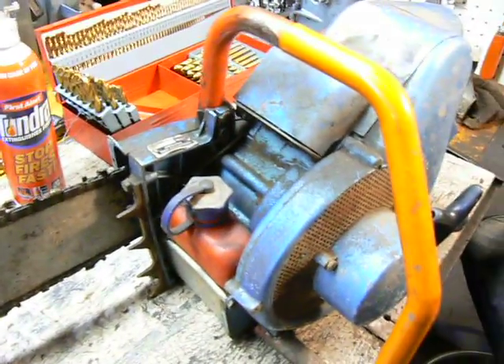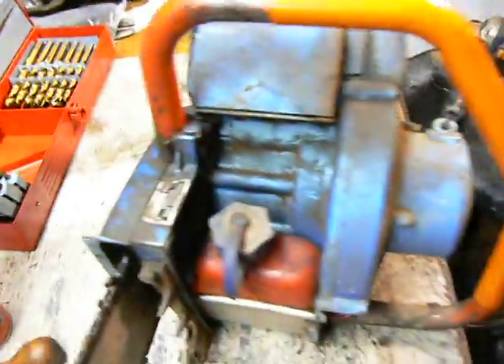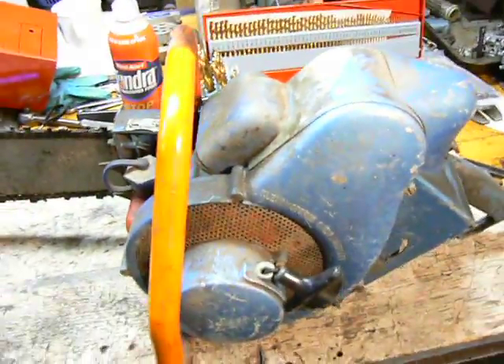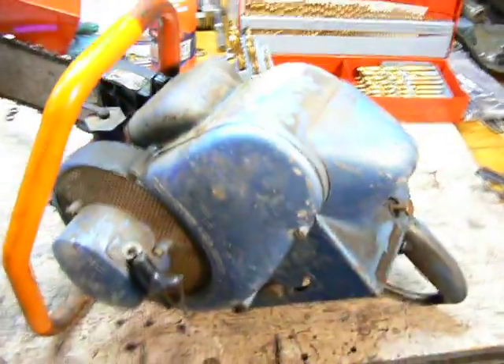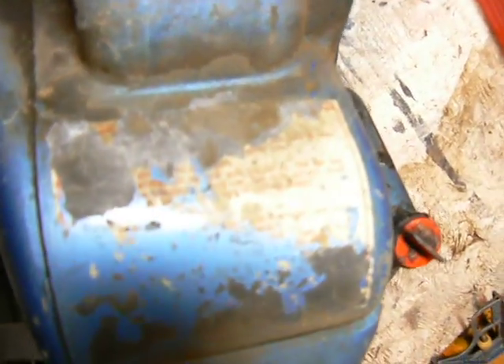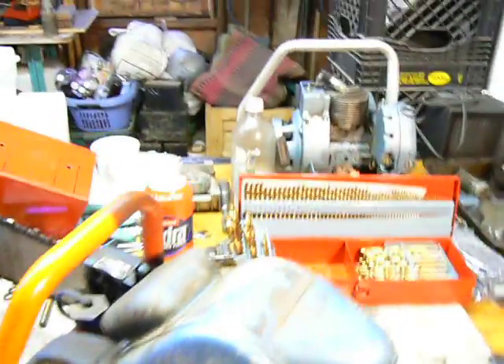Direct drive. Looks like a 404 chain. This thing is really cool though, really hard to pull over. But it doesn't seem like it's seized — it just seems like it's really high compression. Unfortunately most of the instructions are worn off, but the oiler works. This will be a fun one. This will be interesting.